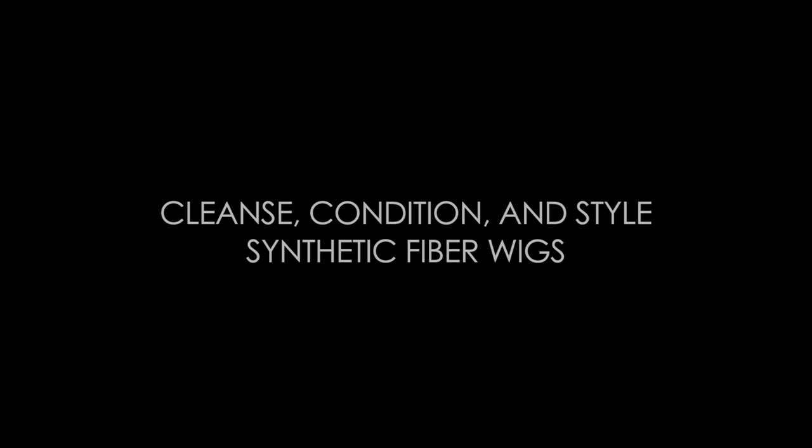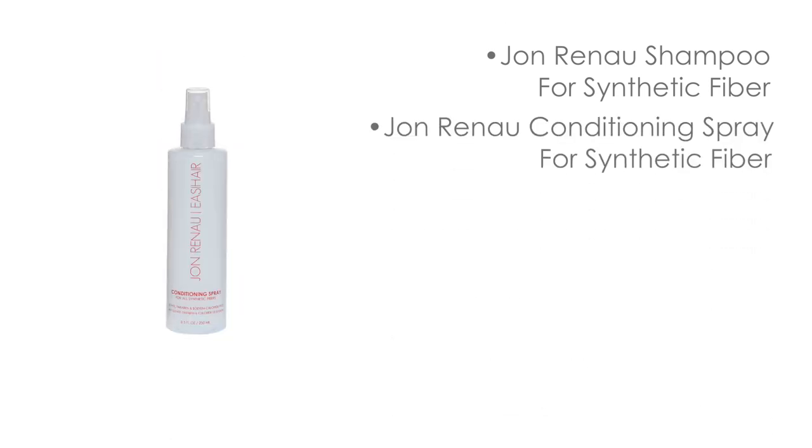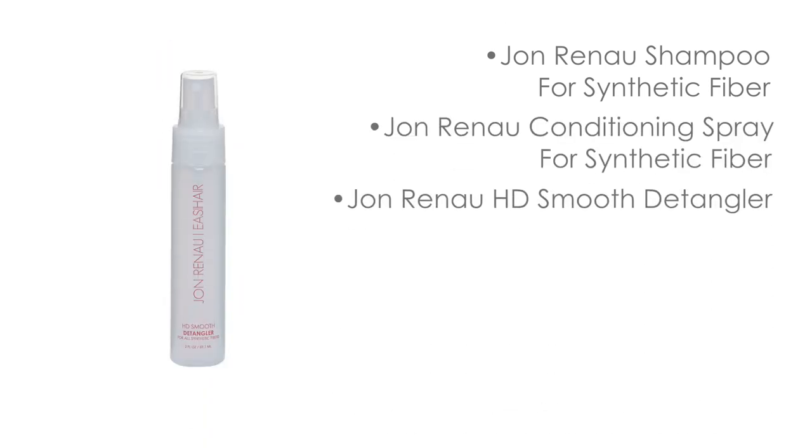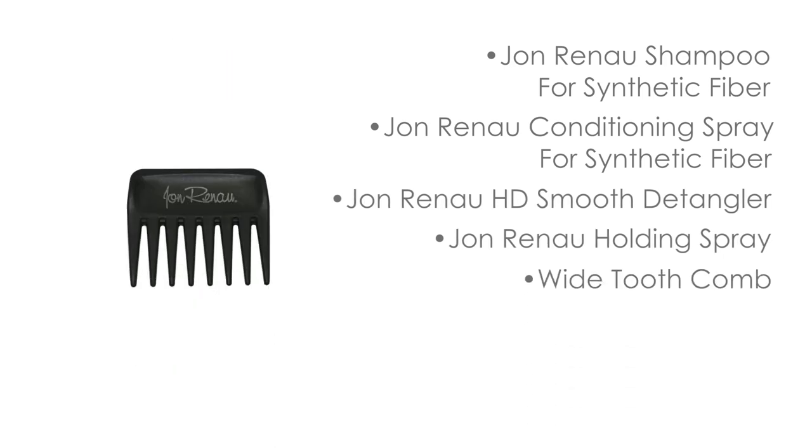To properly cleanse, dry, and style your synthetic fiber wig or hairpiece, you will need Jon Renau shampoo for synthetic fiber, Jon Renau conditioning spray for synthetic fiber, Jon Renau HD Smooth detangler, Jon Renau holding spray, a wide tooth comb, and a wig stand.